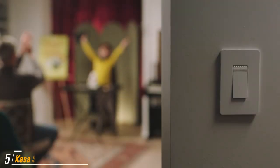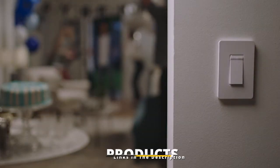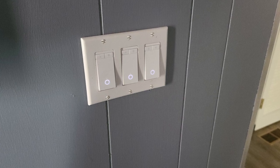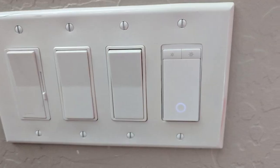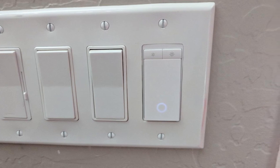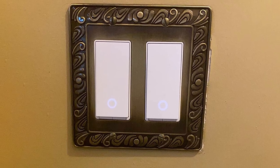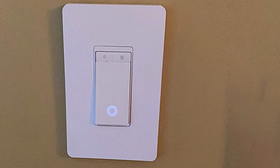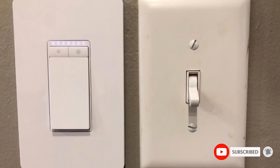The number five position is held by the Kasa Smart Dimmer Switch HS220. This Wi-Fi connected unit can be operated remotely from your smartphone or via voice commands to Amazon Alexa or Google Assistant. It also has an on/off rocker switch, up/down dimmer buttons, and a brightness indicator on the switch itself. It works with LED and CFL bulbs up to 150 watts and incandescent bulbs up to 300 watts. It can only be installed in single-pole applications and requires a neutral wire, so it may not work in older homes. The switch can be put on an automatic schedule, and there's a gentle off feature that gradually fades the lights.